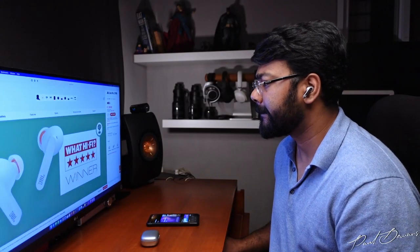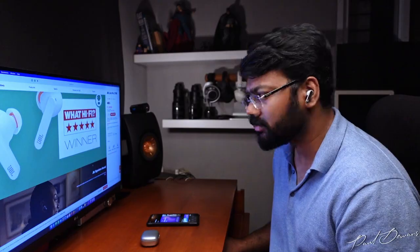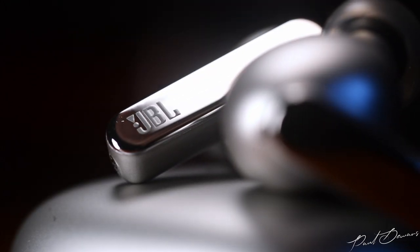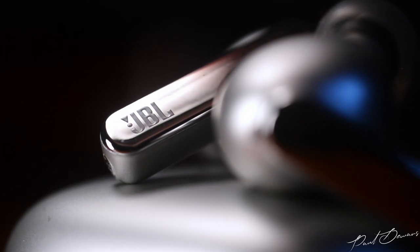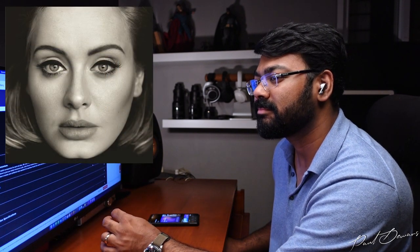Listening to Steely Dan's 'Everything Must Go', these carry cymbal crashes and saxophone highs with calm and cool attitude, making the terrifically mixed track even more enjoyable. Mid frequencies have a slight recess rather than an aggressive one, so vocals don't thin out. Both male and female vocals have a roundedness that most TWS earphones lack, and the healthy lower midrange makes vocals sound more natural rather than like the vocalist has a cold.